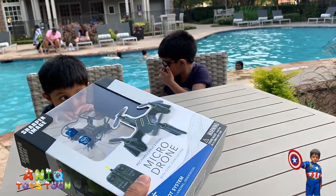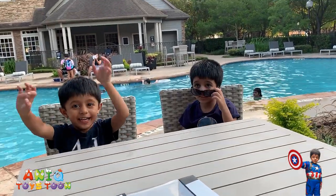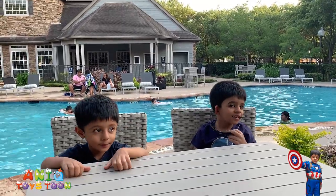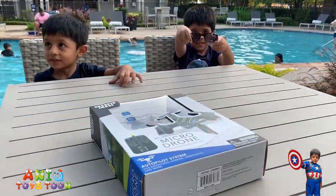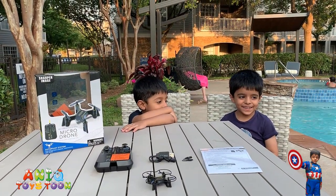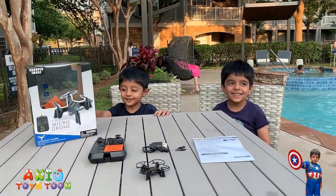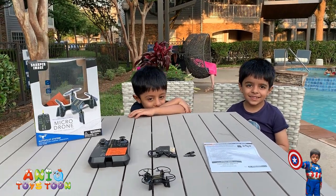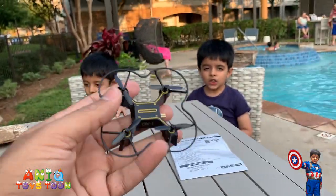I'm going to open this to see how the remote control looks and what else we get. I'm sure there is also a manual. Should we open it, Anik? Yes! All right, let's open this mini drone. We have just opened the box and I'm so excited!